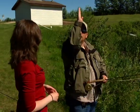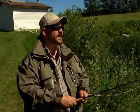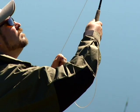We cast from 10 o'clock to 2 o'clock. If there's a clock here, 12 o'clock being here, and 10 o'clock and 2 o'clock — we want to stay in that range. What that does is it draws a straight line with the rod tip, which gives us nice, tight loops.